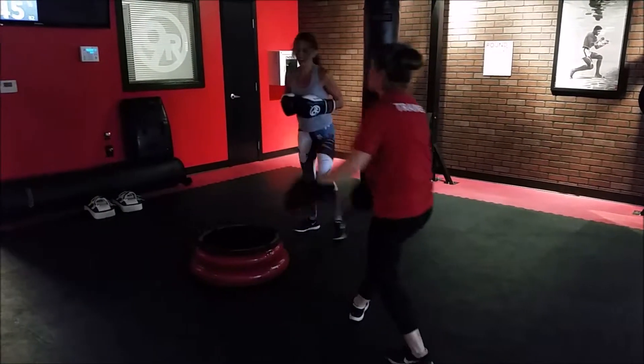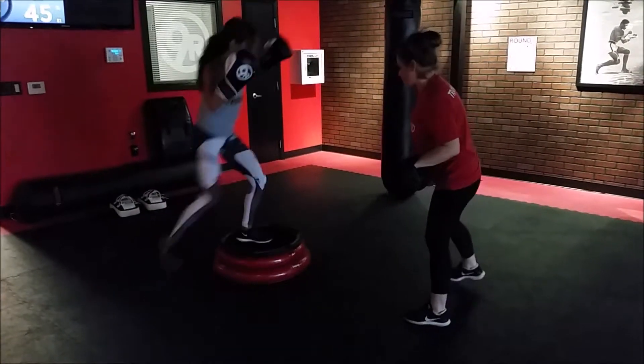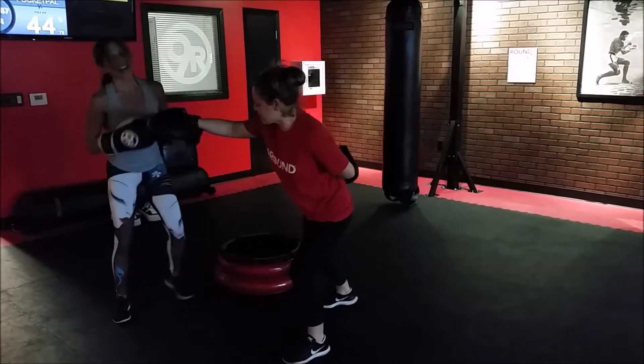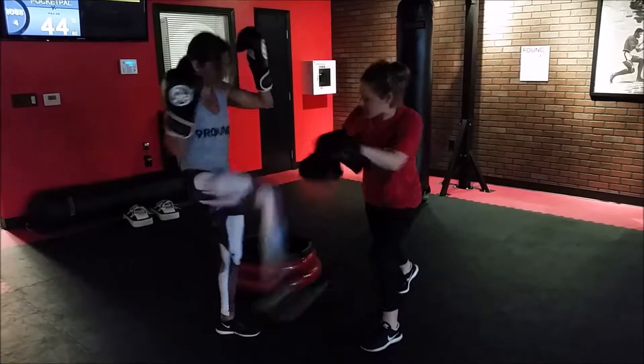We got 2 more — up and over, you got it. 5, 4, 3, 2. Right here, knee. 10, knee.